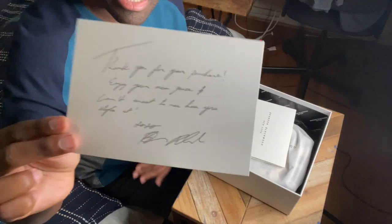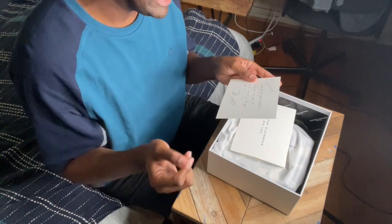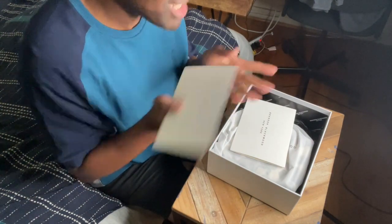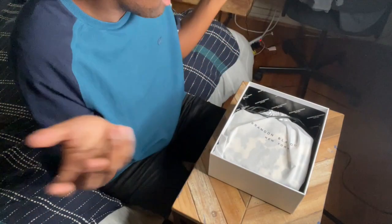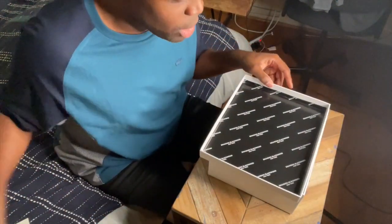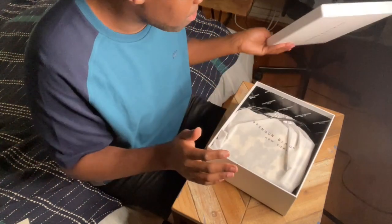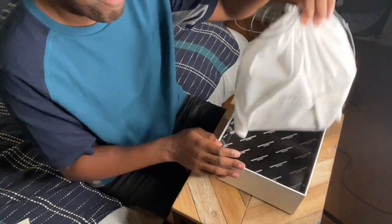Signed 'xoxo Brandon Blackwood.' This is how you do it. You can tell it's been copied — he wrote it once and made copies — but it's still cute that he thought to do that for everybody. No designer has to do that. And look at the inside of the box — he's got his name and logo, 'Brandon Blackwood New York,' printed inside the top of the box. So cute. And of course, here's our bag.